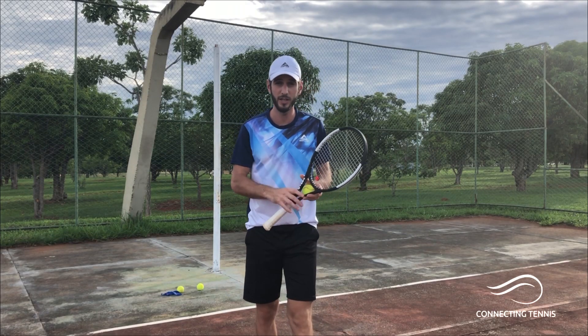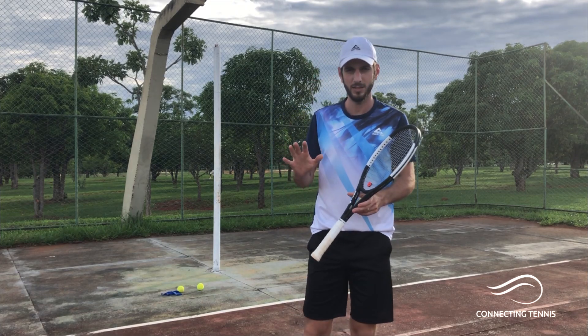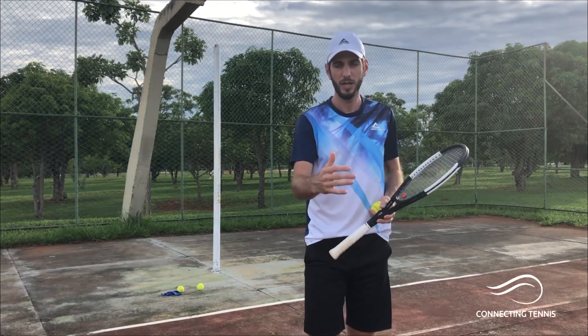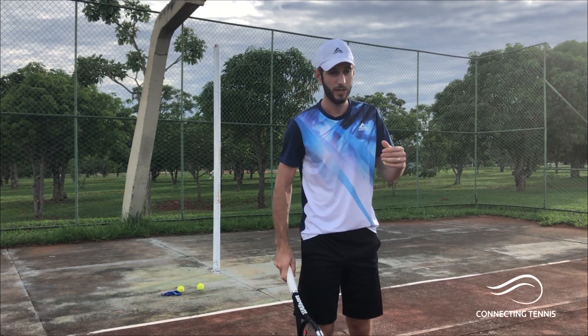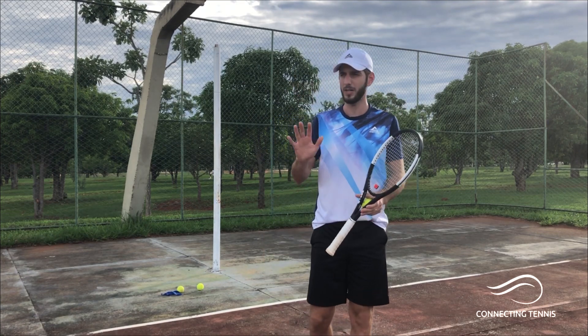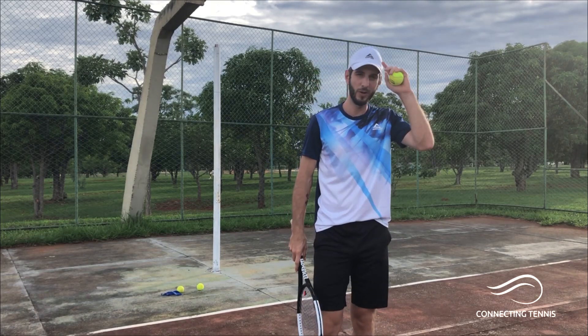Hey guys, welcome to another video. Gaston here. Today I want to show you something really important that not a lot of people give much time or attention to. We're gonna talk about a couple of ways to clean your shots. Today we're gonna focus on the forehand and give you six ways — exercises you can do to clean your technique, to clean your stroke. I always have a lot of people on YouTube, Instagram, or Facebook telling me how clean my shots are, and I have to thank my coaches for that.